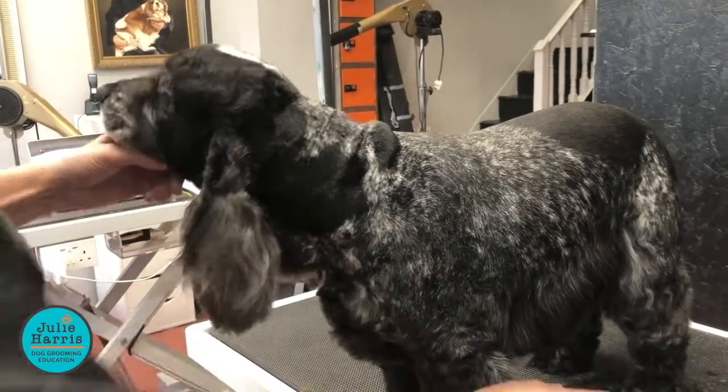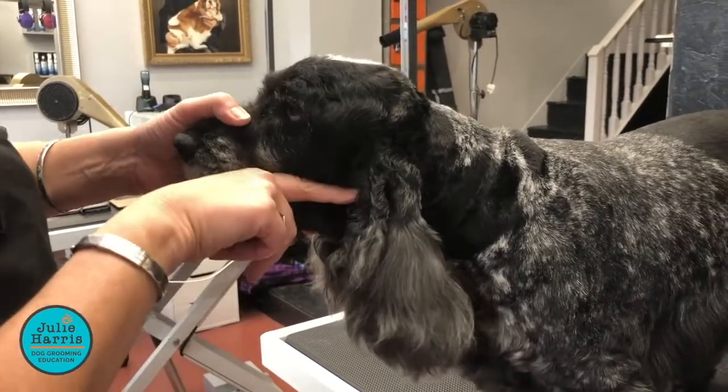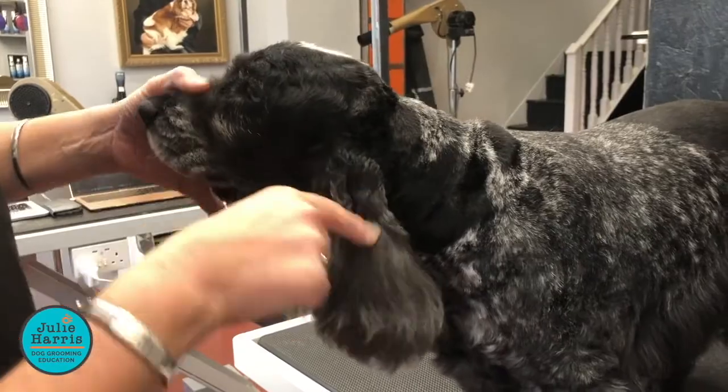The line on his ear is where his jaw is — not where his jowls are, but where his jaw is — so we're going to take the jaw line, come back, and that's where we're going to clip to.